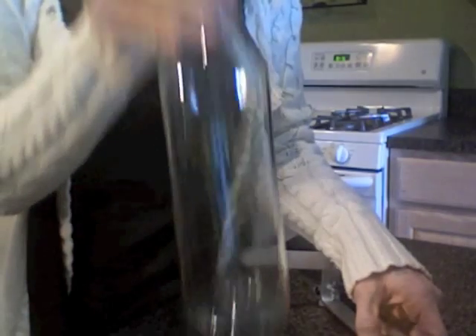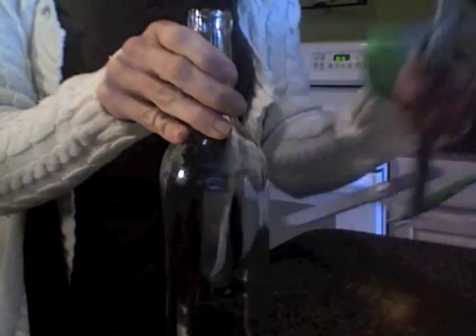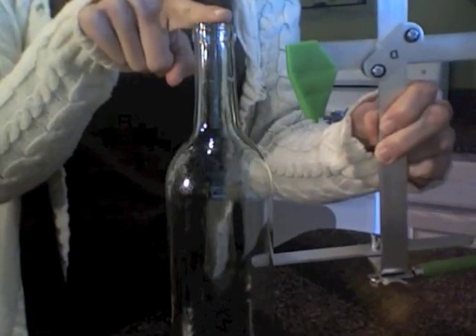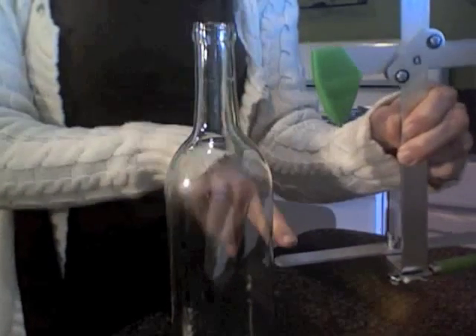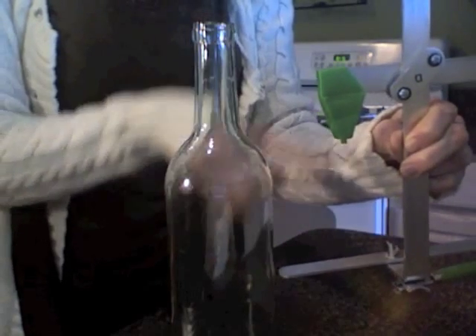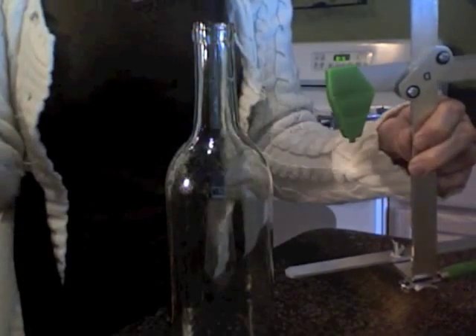The next thing you want to do: you've got your bottle, it's all nice and clean. Take your glass cutter — this part goes into the top of your bottle. You can adjust the size and the height, how you want to cut the bottle — if you want it on an angle or straight, it's all adjustable. So the sky's the limit.